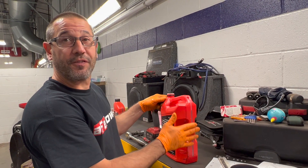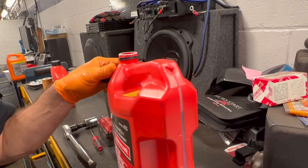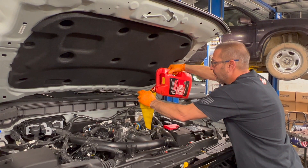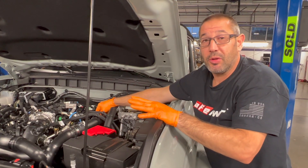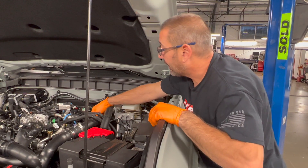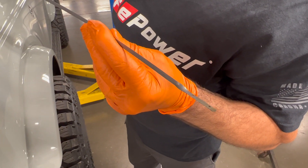When using larger five-gallon jugs of oil, I usually cut a little V-notch in the top and let it breathe — it lets the oil come out much faster. We put the recommended seven quarts of oil in the car, started it up, let it run for 30 seconds, let it cool back down, and now we're ready to check the oil. Perfect — right on the line.